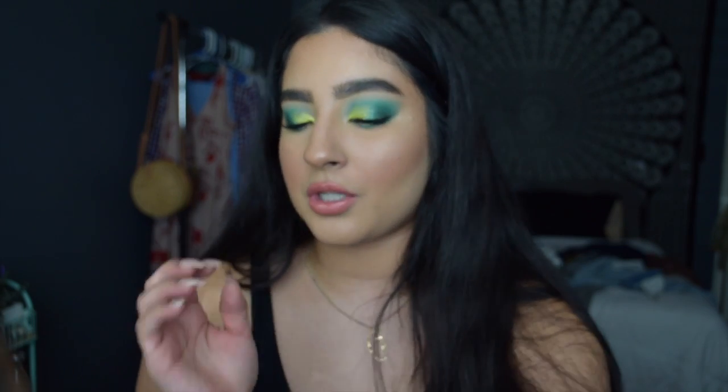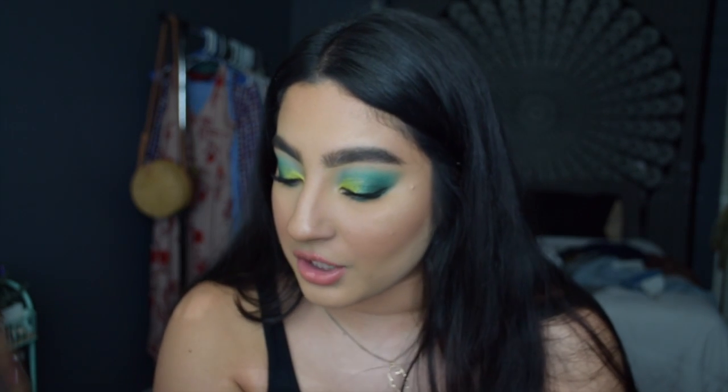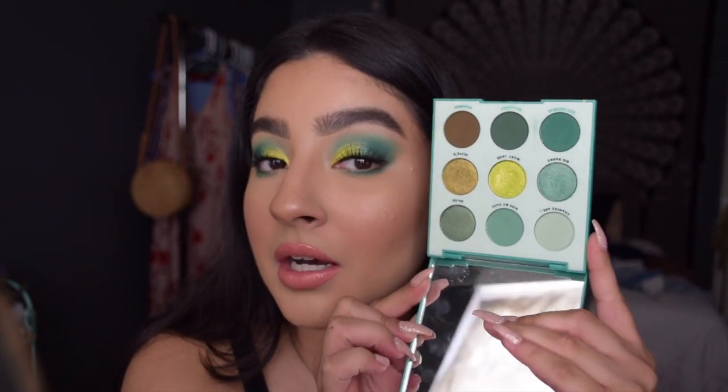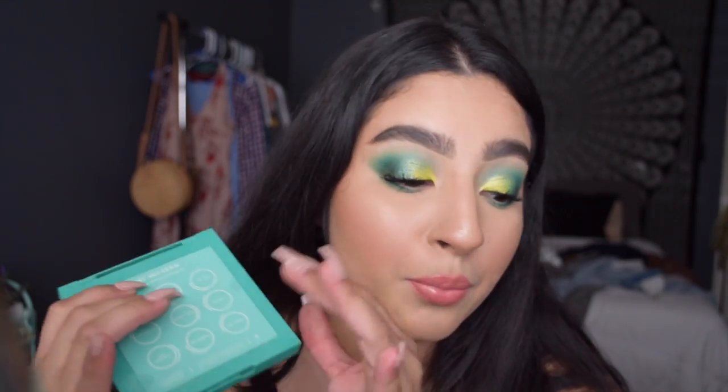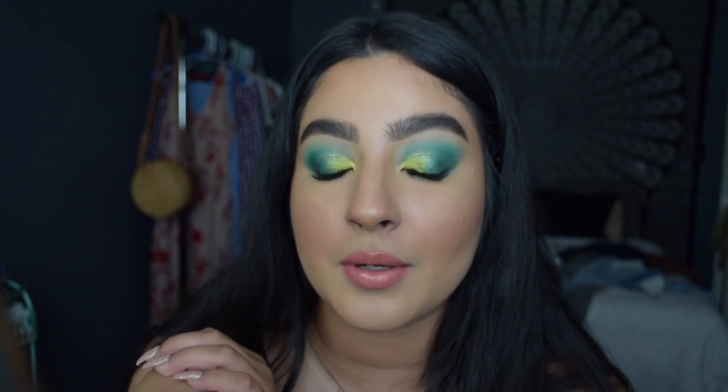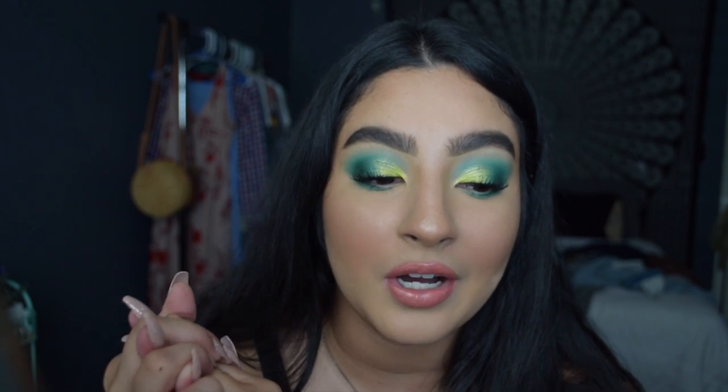I liked everything with the exception of the ELF Jelly Pop Dewy Primer. Let me know if you've tried it and what foundation you use it with - I'm going to try it with more foundations. I love these palettes - if you can pick them up, I'd recommend picking them up in whichever color you like. They have purple, orange, yellow, and blue. That's everything for this video. Hope you enjoyed and hope this was helpful for finding good products. Thank you so much for watching, please subscribe and like this video, and hopefully I'll see you on my next one. Bye!